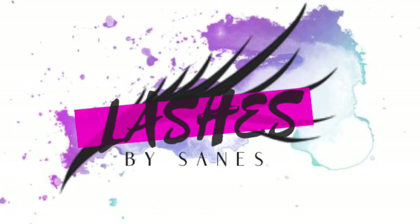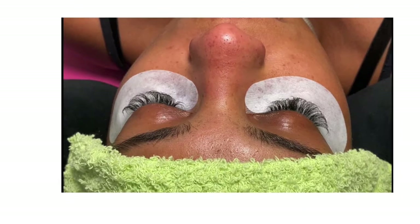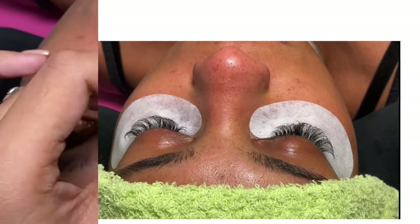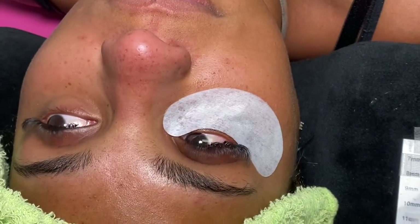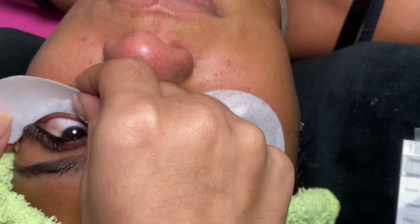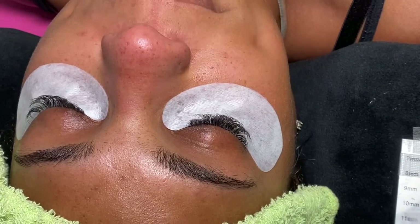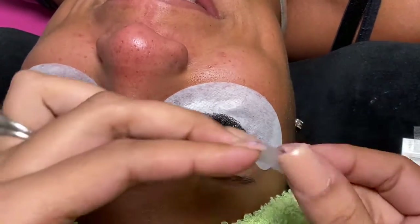What's poppin, it's your girl Chanel with Lashes by Saints. I decided to make this quick little video of this three-week lash refill I did on my cousin. Thank you so much for letting me do this video. Sorry for my gooseneck — I was starting to get used to it, it was in my way. This is just me taping. I wanted to show you guys a little bit of how I do my work.